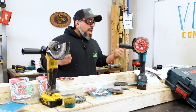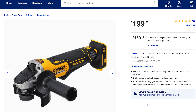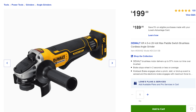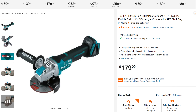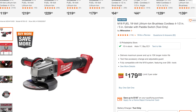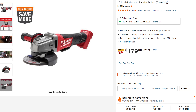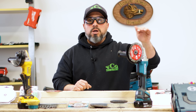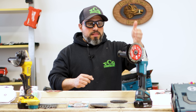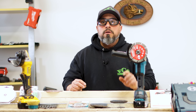That would be fair enough if X-Lock actually cost more money. This DeWalt Power Detect grinder with its standard arbor costs $199 bare tool. The Makita costs $179 bare tool with the extra X-Lock technology built into it. Milwaukee's Fuel 4.5 to 5-inch grinder also costs $179 — same price as the Makita, but without X-Lock technology. Which means the Makita is the faster, more productive tool because you can make blade changes faster.